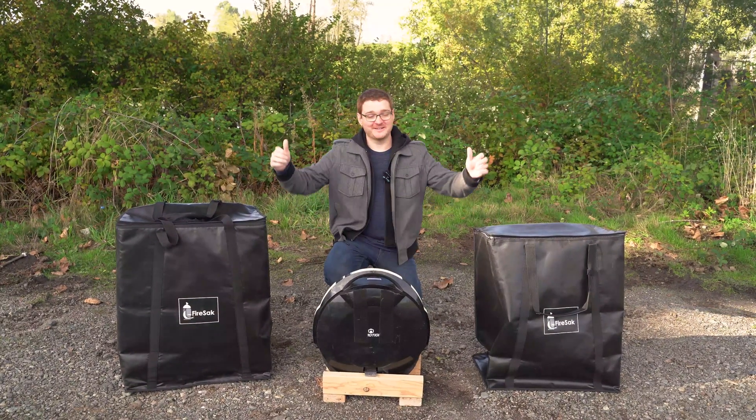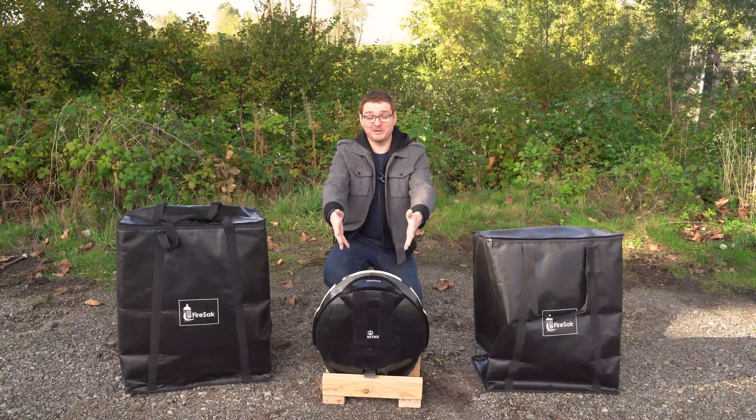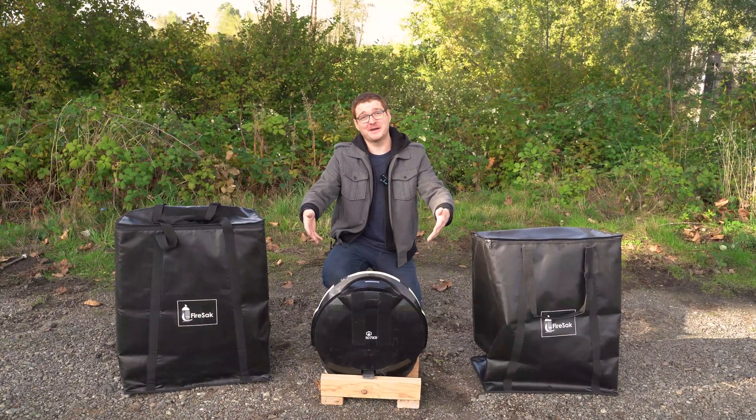Hey everybody, I'm Ginger on Wheels. Today we're going to be testing these fire-resistant sacks by exploding an electric unicycle, slash lithium battery, inside of them.